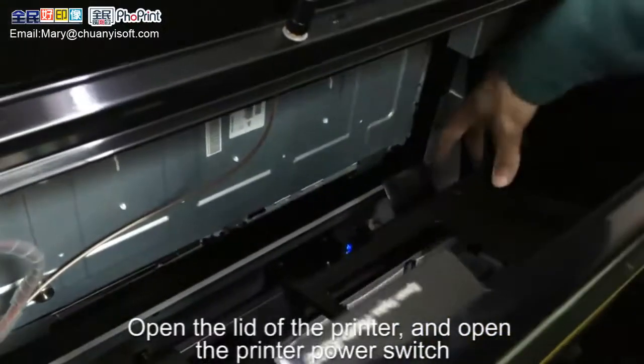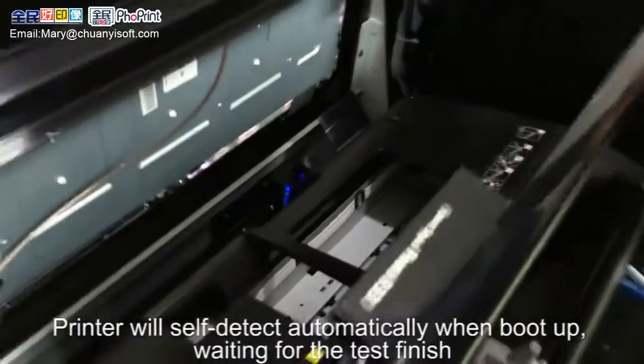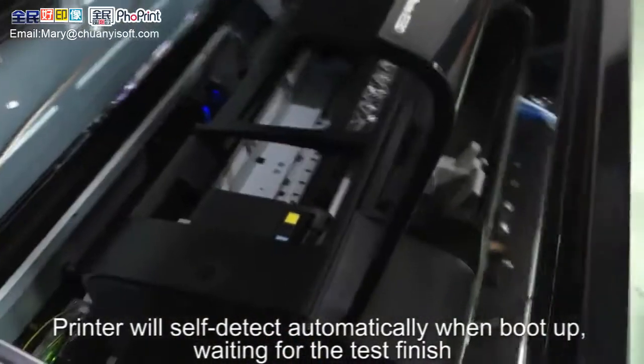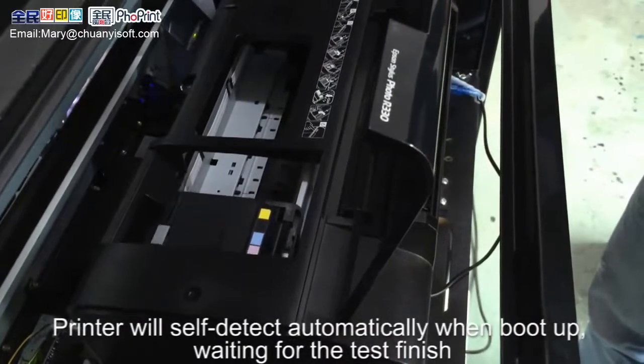Open the lid of the printer and switch it on. The printer will self-detect automatically when it boots up. Wait for the test to be finished.